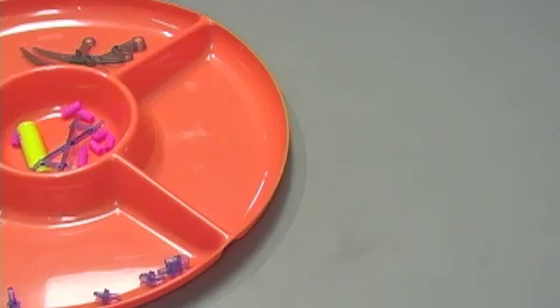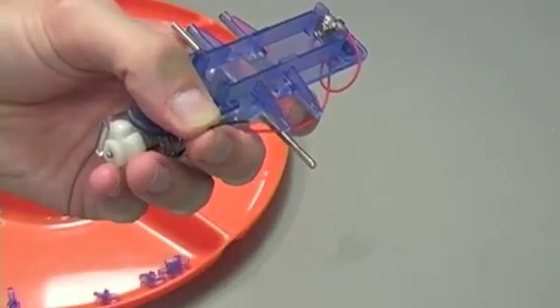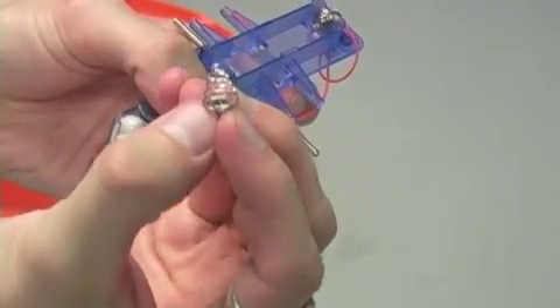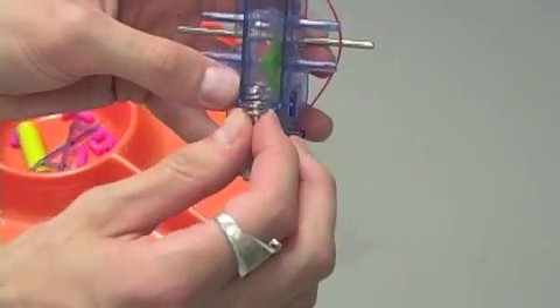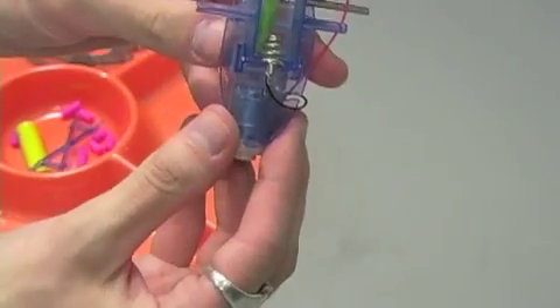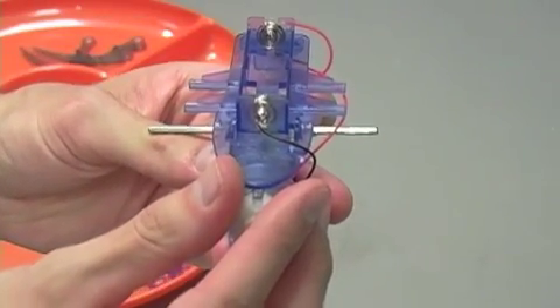For the second part of step four, you're going to take the black wire and thread that through the larger or negative terminal for the battery case. Once you have that wire threaded into the terminal, you're going to place that on the other end of the battery pack like so. And step four is complete.